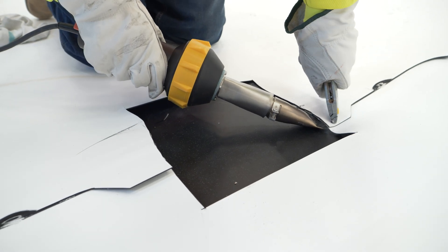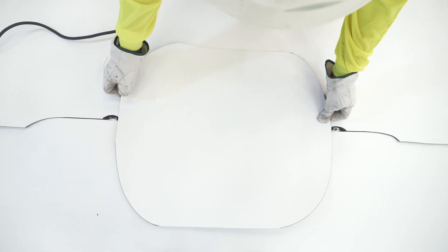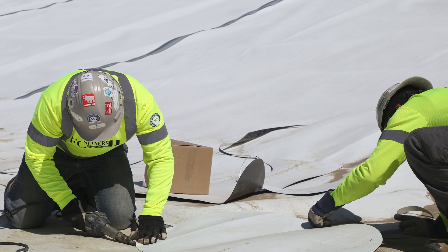Place the patch material so that its edges are centered on the sections that have been grinded. Once in place, heat tack the patch directly to the panels. Next, proceed with normal patch procedures.